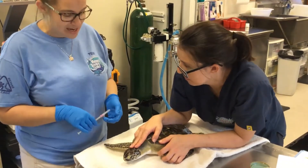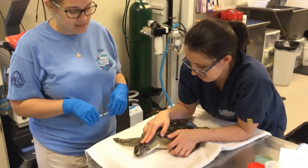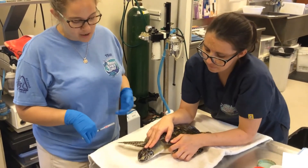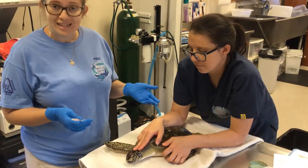We are getting ready to tag Zucco. Zucco is a juvenile green sea turtle that came to us in February of this year, February 22nd, and came in lethargic, a little underweight, dehydrated, and we're getting ready to tag Zucco for release.